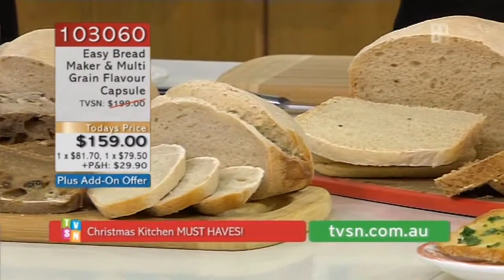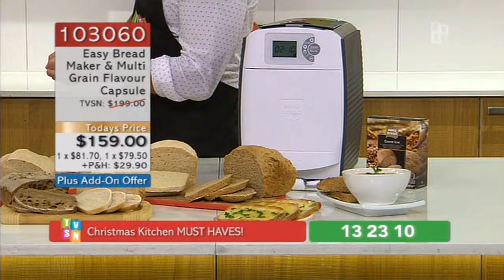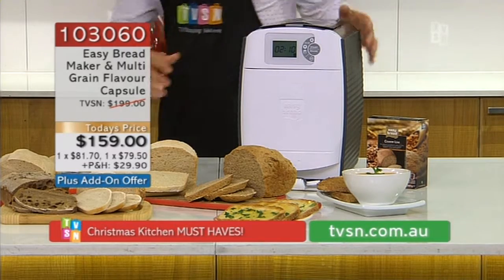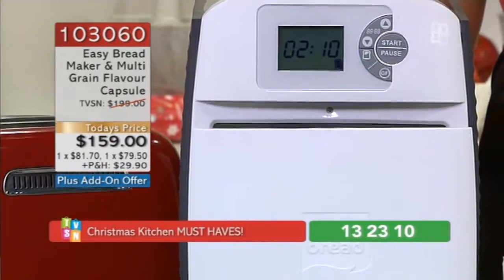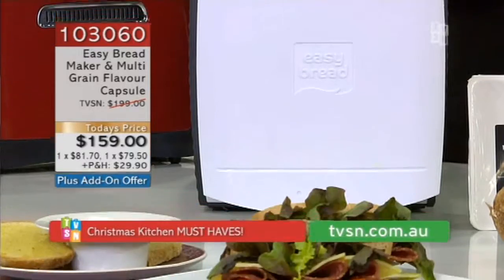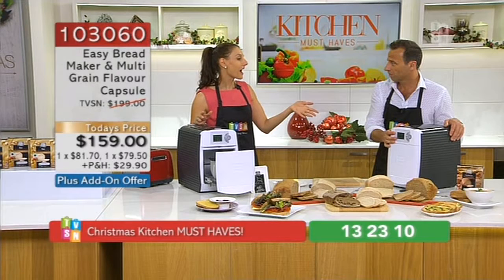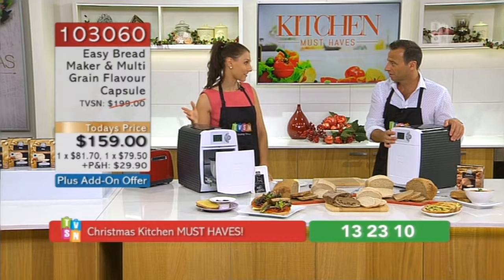159 bucks, which I don't think you're going to find it anywhere for that. First of all, this is the only product like it in the world. Are you serious? This is the first and only capsule bread machine in the world. In the world. It's called Easy Bread, and it will turn a capsule into bread all on its own, because it does the whole system. It's the only one in the world, and TVSN are the only people in Australia that have access to it.